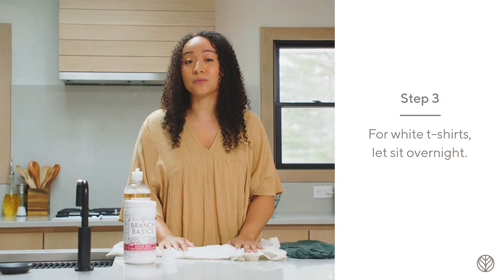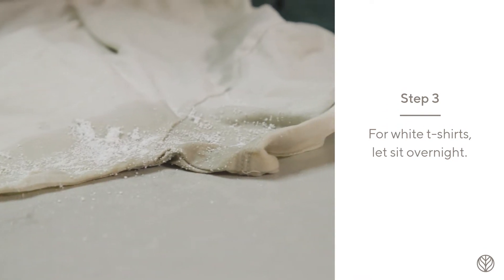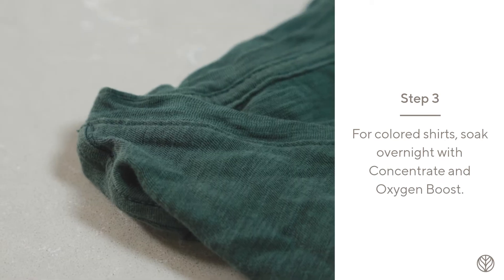If the t-shirt is white, let this sit overnight so that Branch Basics can work its magic and lighten the area. If the t-shirt is colored, soak after spot treating to avoid lightening the fabric.